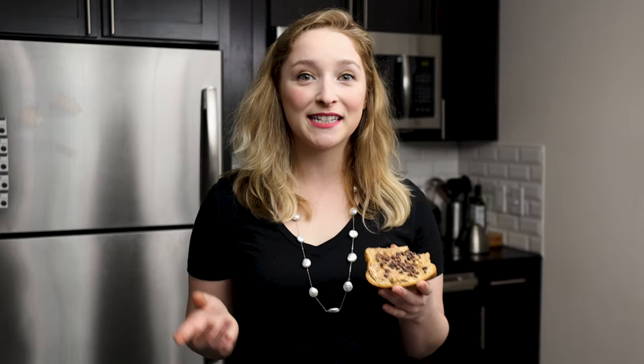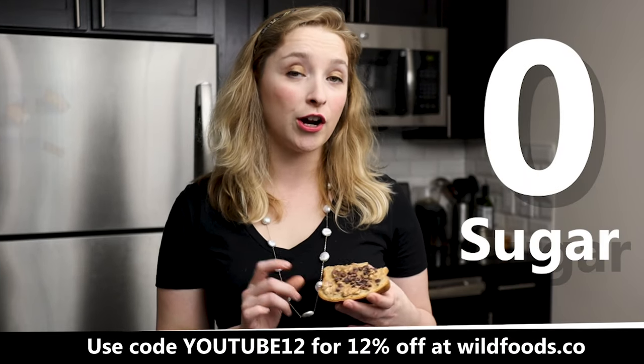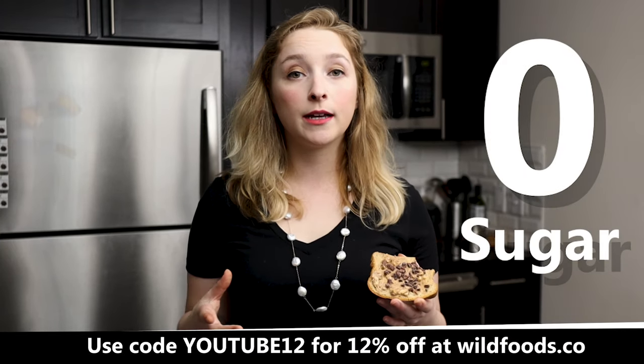The best part is that this has zero sugar added. Our raw nibs are just the cacao nibs themselves without any sugar. If you'd like it sweeter, you can always get our sweet nibs and use those instead on your Reese's toast. But honestly, this doesn't need any sugar — it has that perfect chocolate buttery taste. It's good stuff right there.